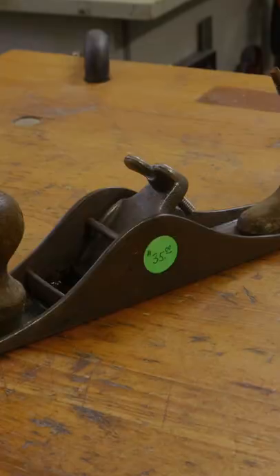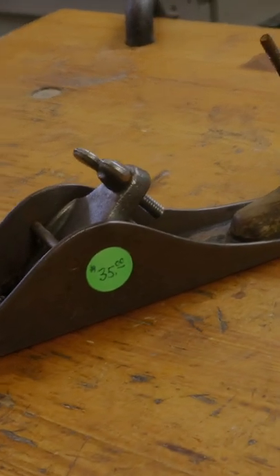I finally found a good deal for a Stanley 40 scrub plane. It's perfect — it was only $35, but it's missing a blade.